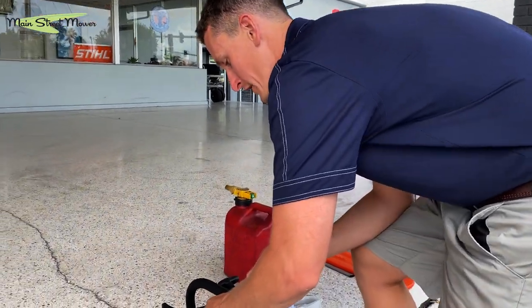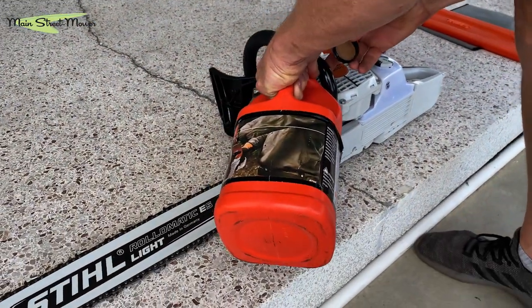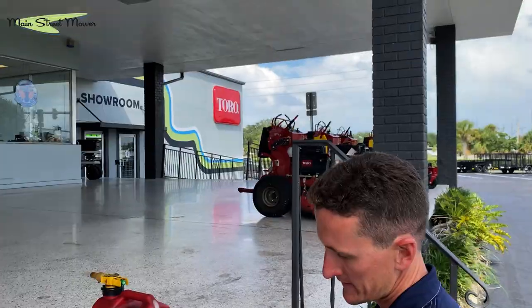This saw does not have a carburetor by the way — it has an injector. Can you see this?